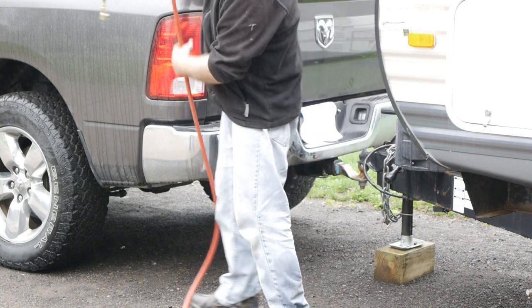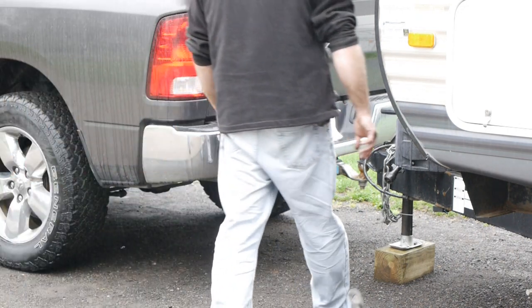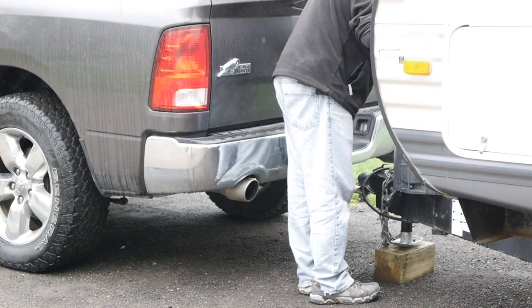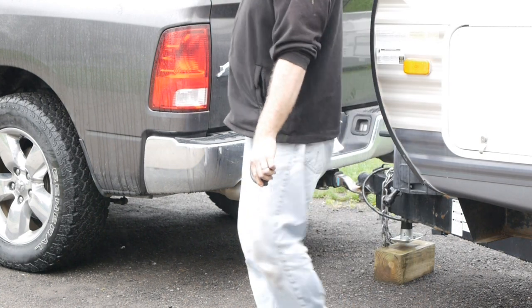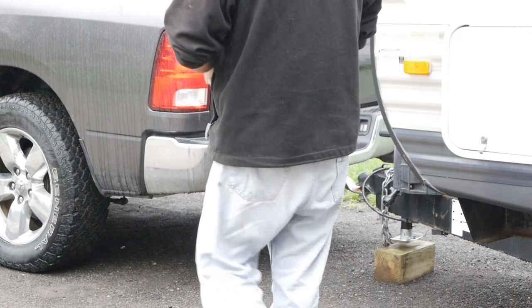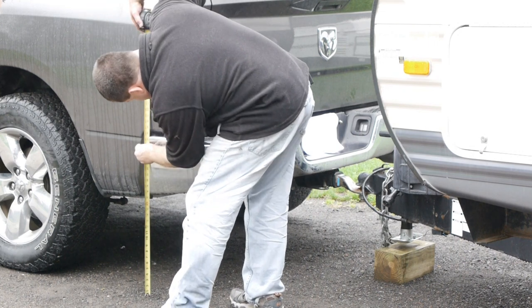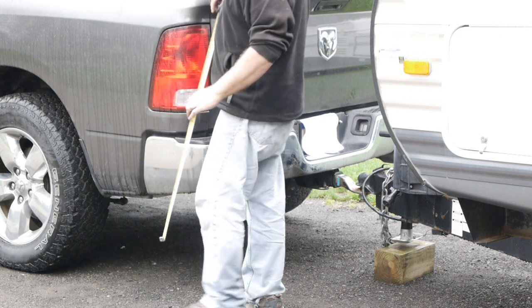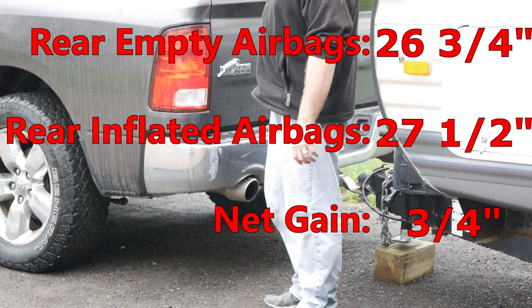We're going to raise the trailer back up because you want to fill the bags without the load on it. We'll put 35 PSI in the bags and drop it down again. With 35 PSI and the weight back down it did squat a little — this is a lot of weight — but we're at about 27 and a half. So we gained about 3 quarters of an inch with just the bags alone. I'd say that's worth it — that's what we expected.